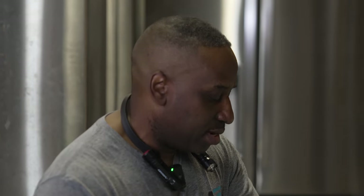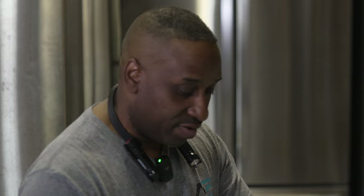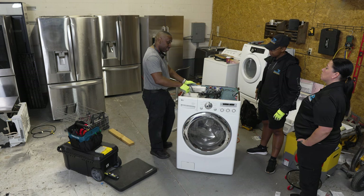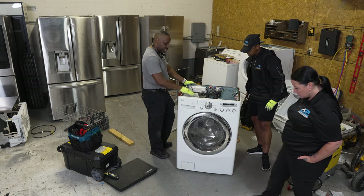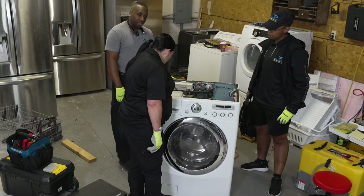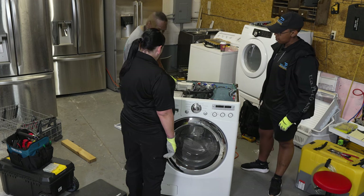You pull the manual and it tells you — for instance — the drain pump should have, let's say, 10 ohms of resistance, or this part should have continuity. So instead of having to take all this off, just pull the diagram up. The wiring diagram is right here on top of the soap dispenser, which I really like about LG — they just slap the wiring diagram right there, so you can test from the board and just see what's going on.